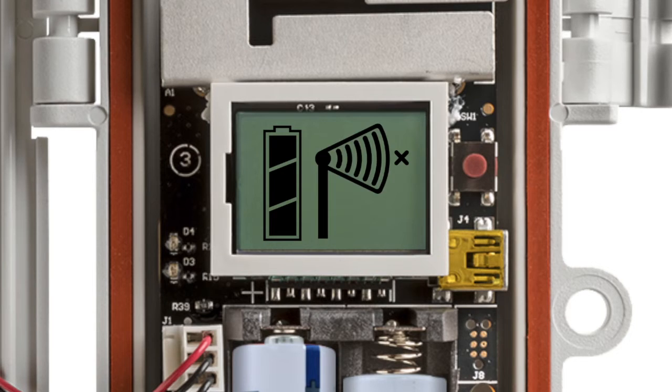Watch the LCD on the sensor. The signal strength icon blinks while searching for a network. Once the network is found, the icon will stop flashing and the bars will cycle from left to right. The network connection X icon blinks while the sensor completes the registration process, which may take up to 5 minutes.